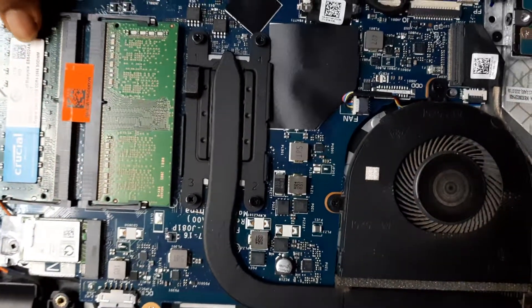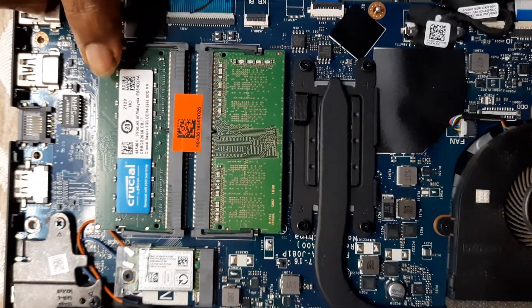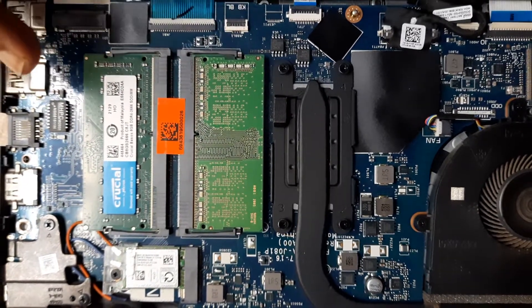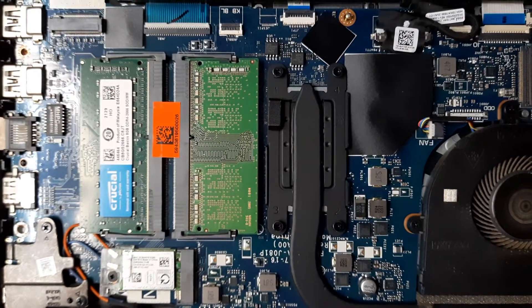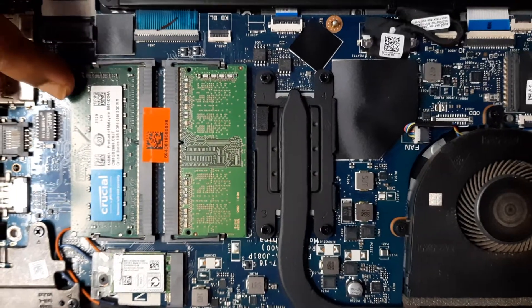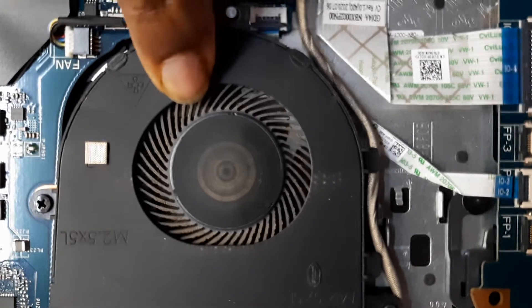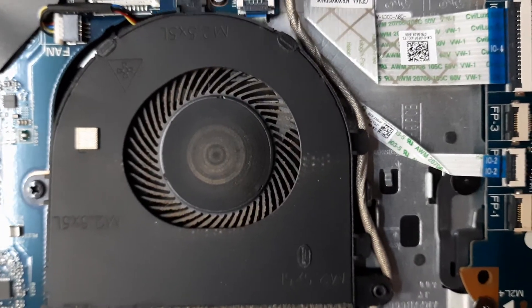And this is the RAM — the RAM that we installed just a few days back. If you want to check that video, it's live on the channel now. We'll put the link somewhere up and also in the video description below. So this is what we'll be concerned with in this video.